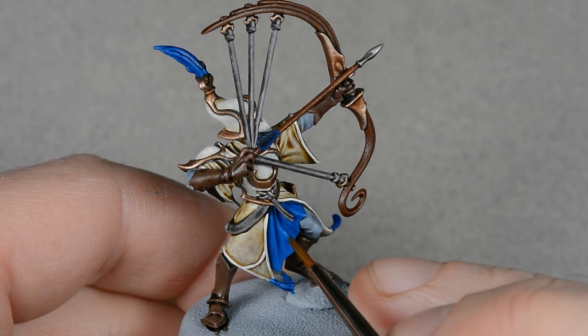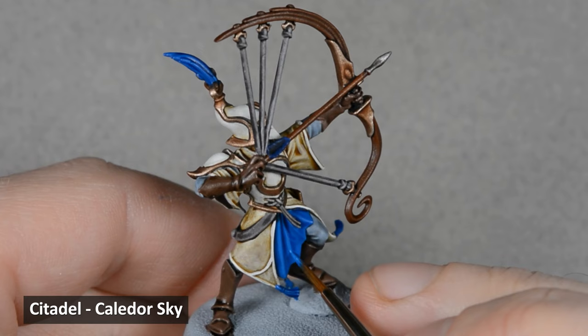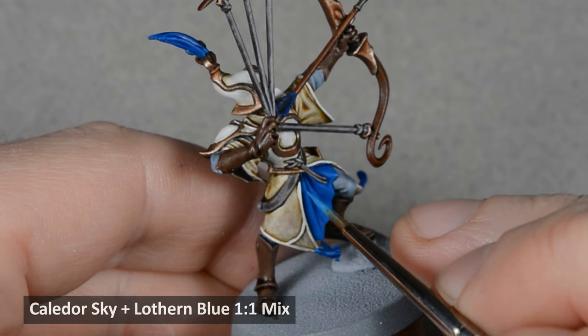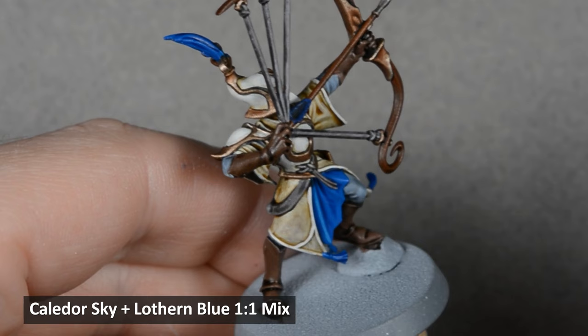Now for highlighting the blue. I highlighted the cloth with some Calador Sky. I didn't bother highlighting the other areas with it, as those details are small enough that we can jump ahead to the next step. Next, I mixed equal parts Calador Sky and Lothern Blue, and I highlighted the edges of the fabric and the ends of the tassels and the helmet decoration.